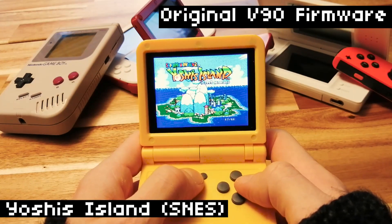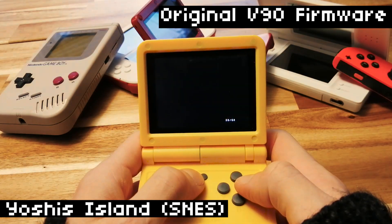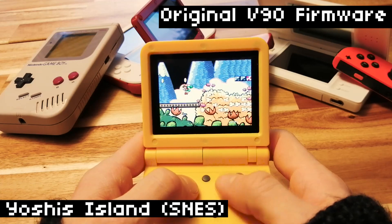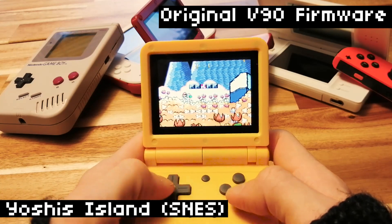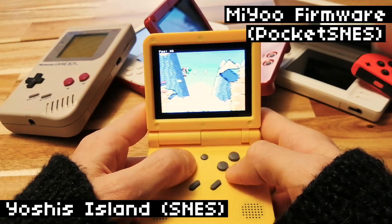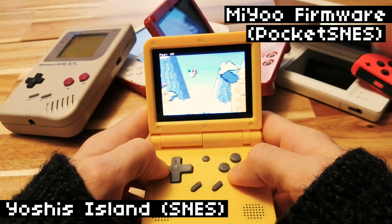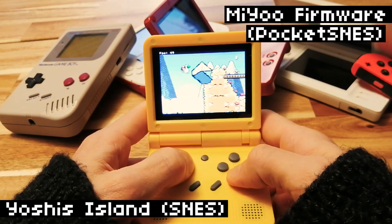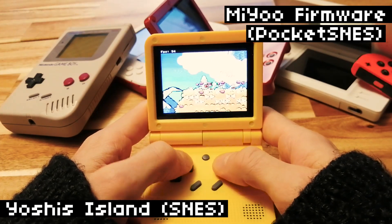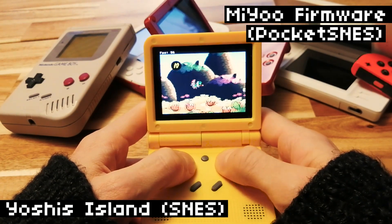We'll try Yoshi's Island. This is a game that never works well on lower-end hardware — it feels like you need a liquid-cooled PC with an RTX graphics card to run this game. On the default firmware, we're getting about 11 FPS. Not very good. But here on Pocket SNES, we're getting high 40s into the low 50s. This isn't the European version, so if I had the European version it probably would've been locked at 50. We're pretty close to maximum and it feels great to play. Not perfect, but really good. Considering this is like the hardest-to-run SNES game, you're probably going to get pretty good performance in everything else on this emulator. So this is a big step up on the custom firmware.